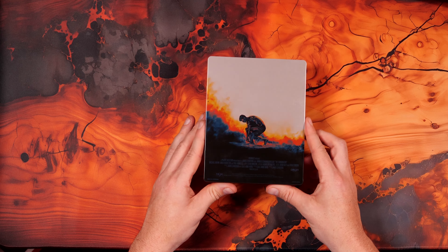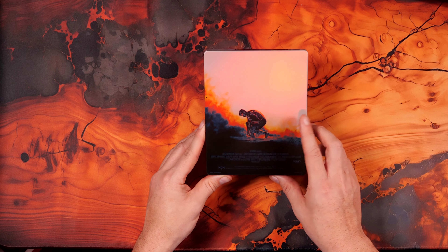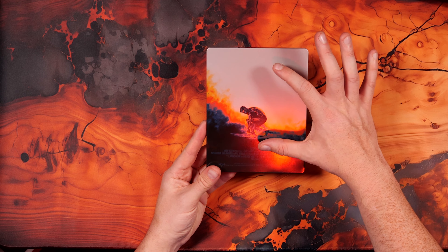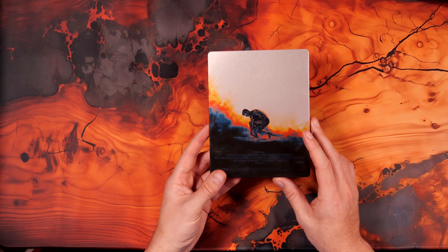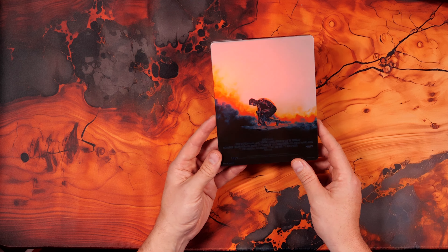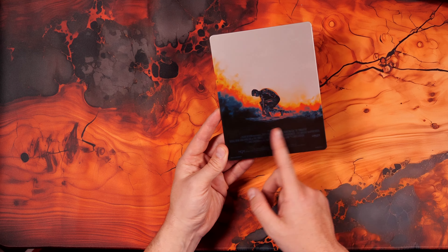And there's the back. That's a pretty cool shot — I like that. I would have made that maybe bigger, as this seems like a lot of negative space for some reason. And then the blurb at the bottom — if you've got the J card, do you need this at the bottom?